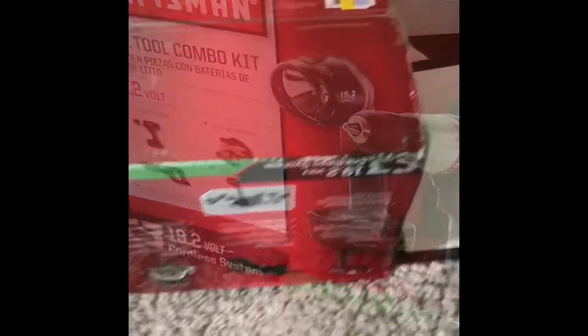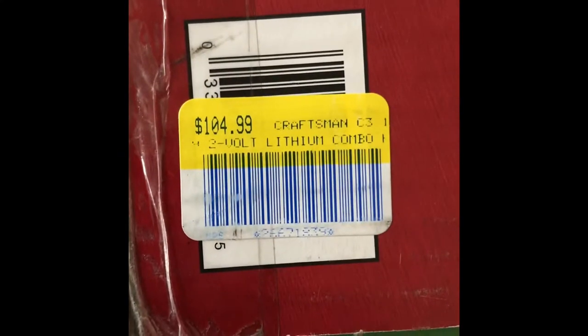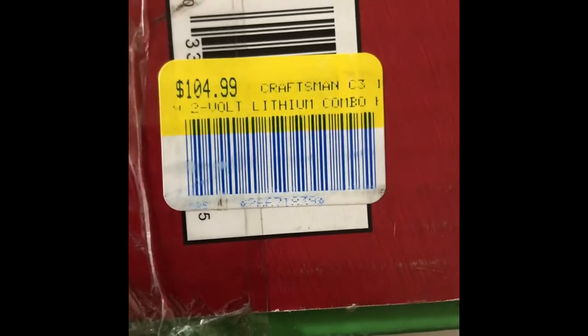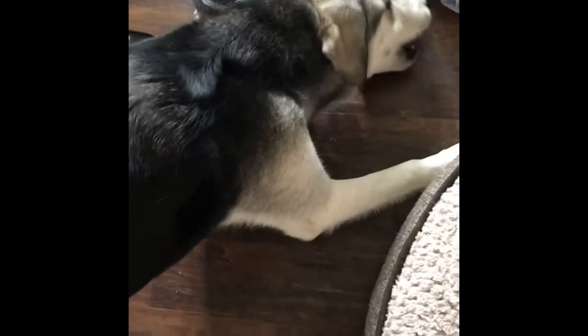This is how the box looked when I got it. Right there on the bottom — $104.99 Craftsman C3 lithium combo for this whole four pack. And Denver wants to show us his bone. He is a Golden Retriever Husky mix, who is a total goofball.